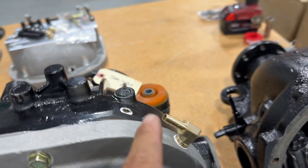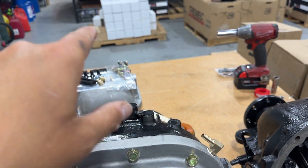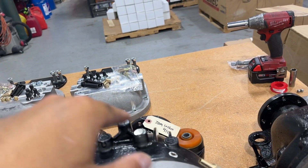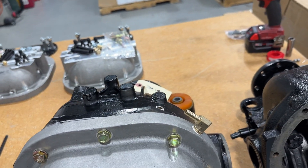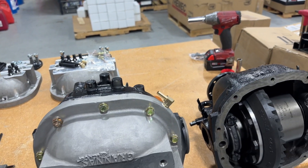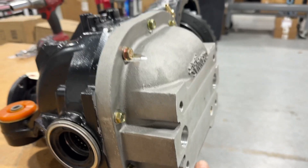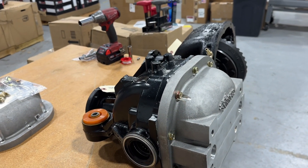On the breather port, what I recommend is to run a piece of quarter-inch silicone line or vacuum line, take it up into your chassis somewhere, make a loop in it, and tie it up with a zip tie just to keep anything from getting down in there. You could even put a little filter on the top as long as it can breathe freely, but it's not really necessary. These should not have any issues with splash-out due to the increased capacity — the depth of these new covers is much deeper, so the fluid doesn't get volatile and splash out.